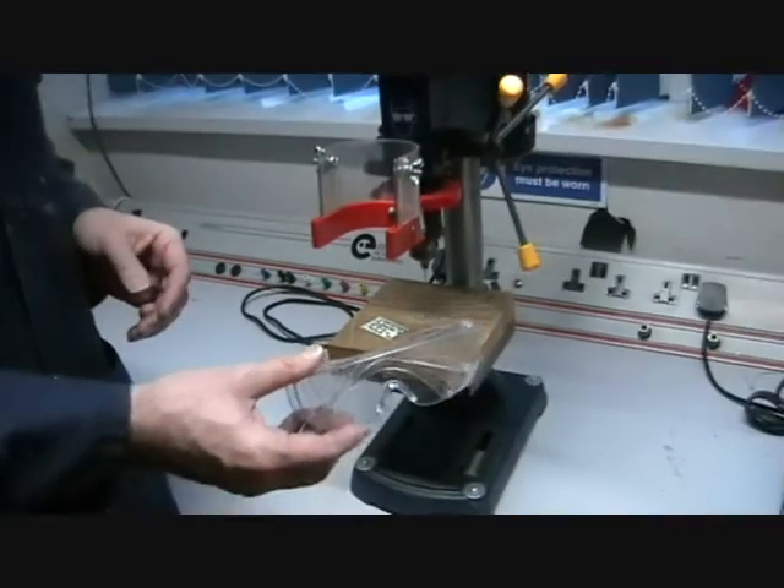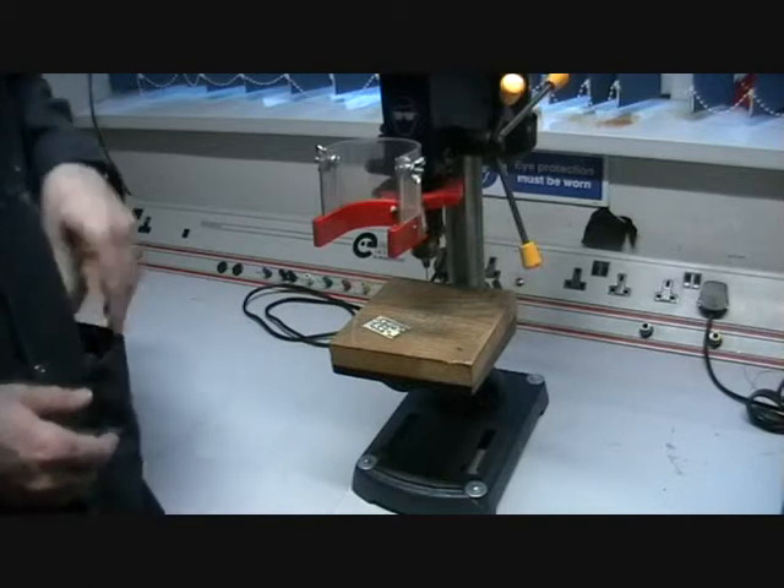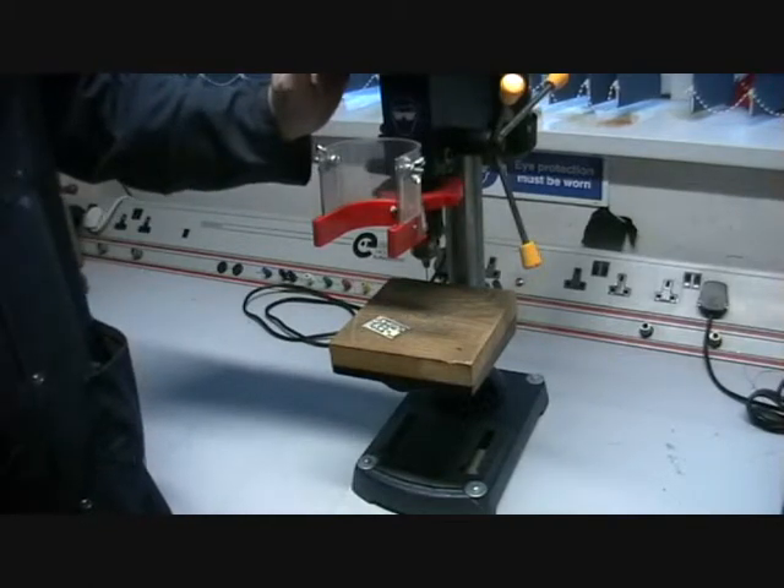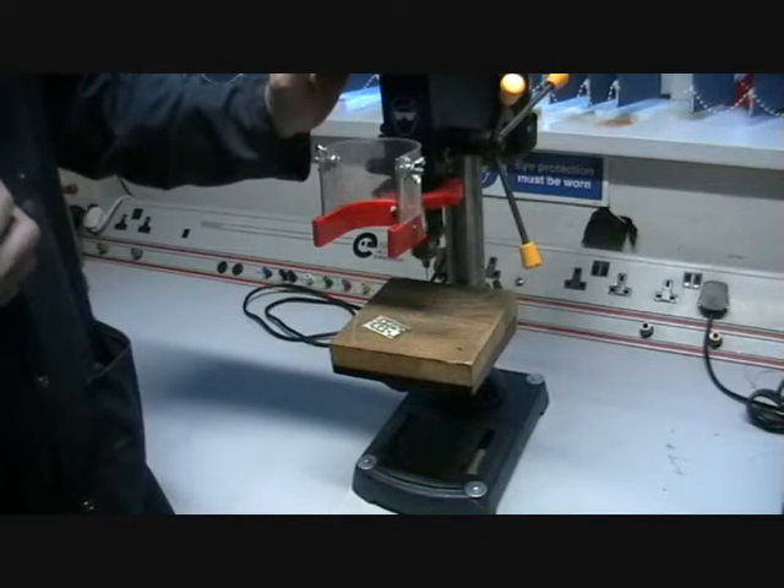The safety rules for using the pillar drill are: always use safety goggles — put on the safety goggles. Make sure if you have long hair it's tied back, and that your tie is tucked in and you have an apron on.